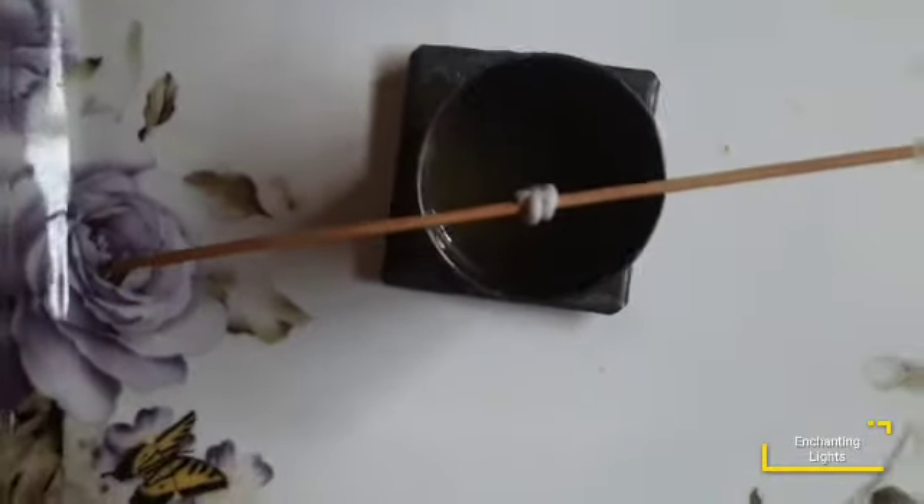Now it's already set and slowly I am demolding it. You can clearly see the three different shades — the lightest yellow, then light yellow, and then orange. This is how the ombre effect is achieved. Now let's trim off the excess wick from the bottom and from the top.